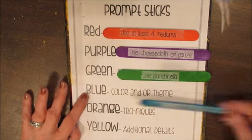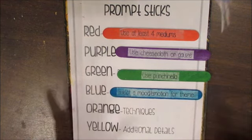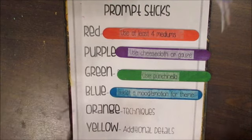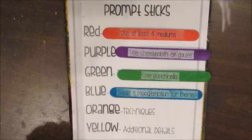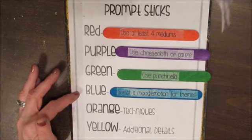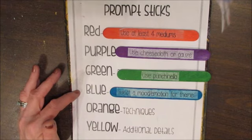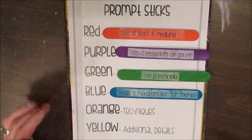Blue — color or theme — says to pick a mood or emotion for your theme. So you get to pick any kind of emotion or theme and create that. It'll be kind of cool posting that and having people guess what emotion or mood you are portraying.